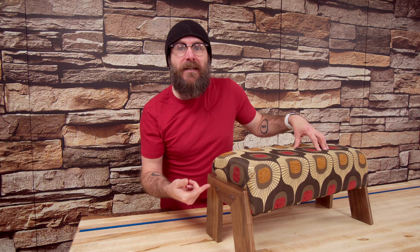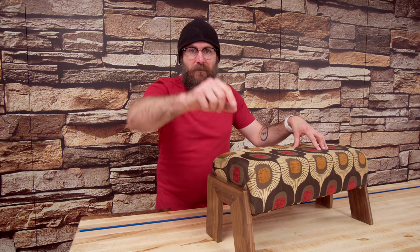Hey, it's David and welcome to Make Something, where every week we make a new project here in the shop. This week we're going to make a footstool that goes underneath my desk in my office.